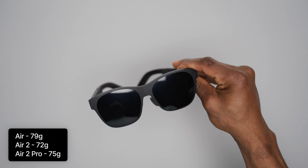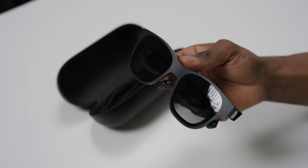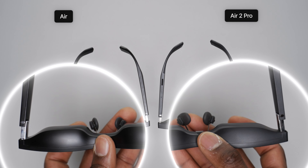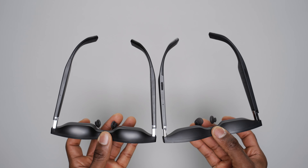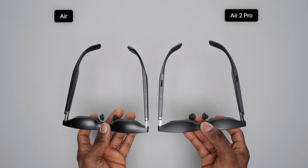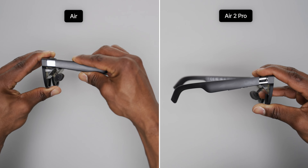For a premium price, what you get are the XReal Air 2 Pro sitting inside a nice carry case, alongside a braided USB Type-C cable. You also get a couple of replacement nose pads, an upgraded light shield, a prescription lens frame, and a cleaning cloth. These were pretty much the same things included with the original Air, so no new additions here.